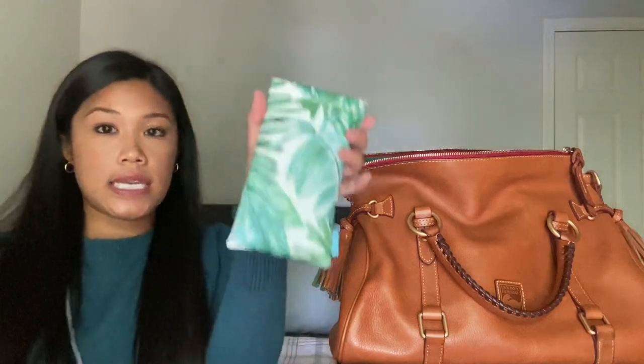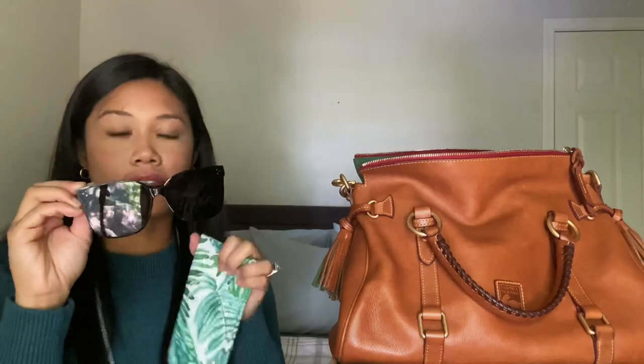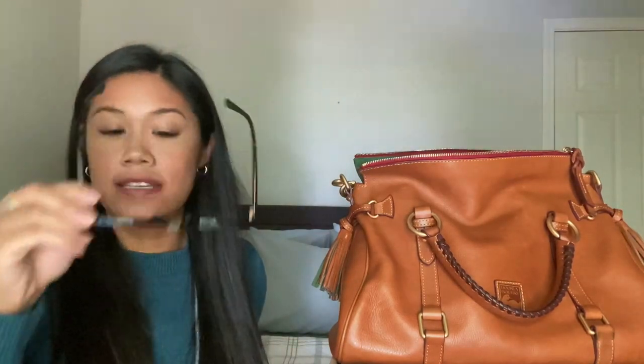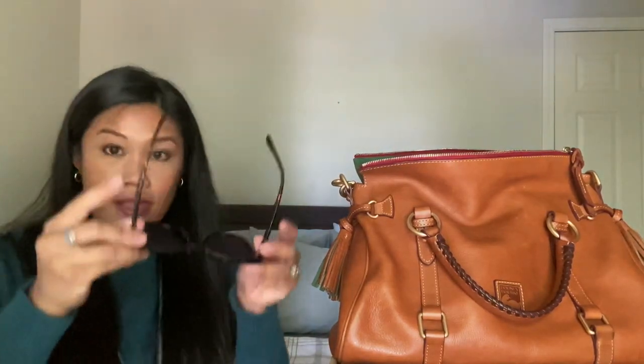This is my sunglass holder — I think my mom got the case from Amazon. These are my Gentle Monsters. They are my favorite sunglasses ever. They are perfect for all my Asian friends out there that don't have a bridge in their nose, because there's an extended bridge so that I don't have to push up on my sunglasses all day. It's fantastic.